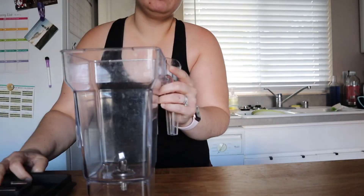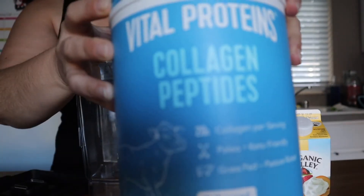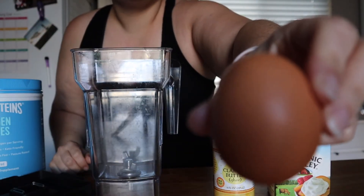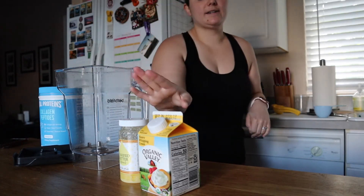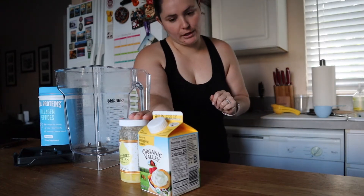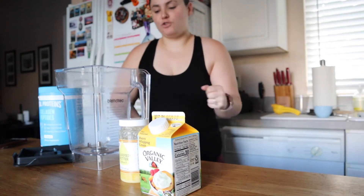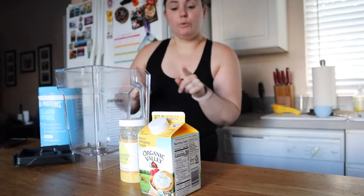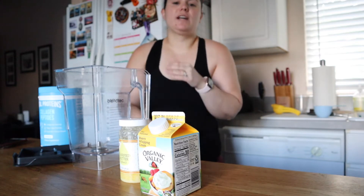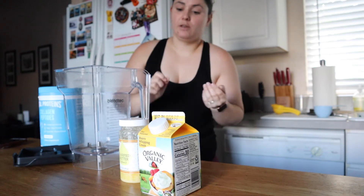For my egg coffee I will need a blender, ghee or clarified butter, heavy cream, collagen, and of course an egg. You can put anything you want in your bulletproof coffee. I'm going with collagen because I want some protein, I'm trying ghee for a different flavor than regular butter, and I really like cream in my coffee. You can choose MCT oil, butter, or whatever you want. You'll notice I'm not using any sweetener — I'm trying to back off from sweet stuff, including artificial sweeteners.